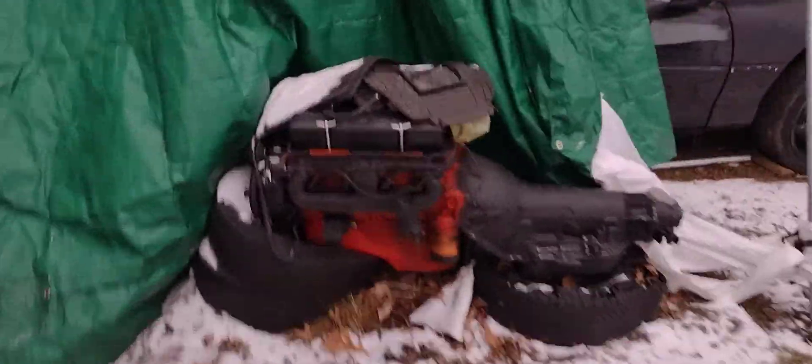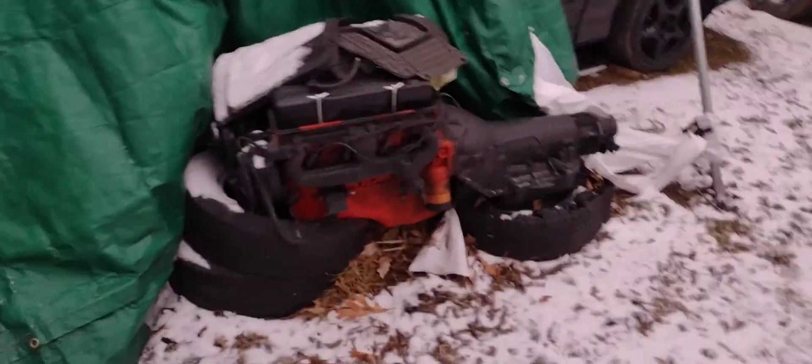This is the motor — I'm going to have to cover it back up, but I covered it for you guys. It's a built 355. And I think that's a 400 turbo. It's a built transmission.